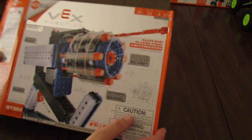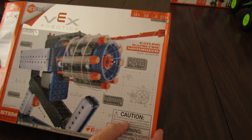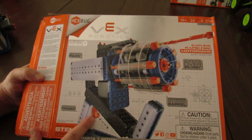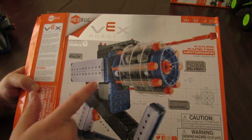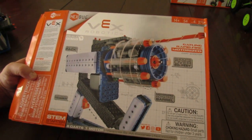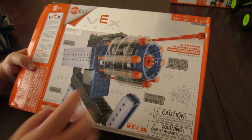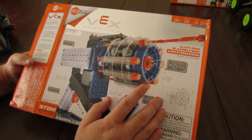This is the Gatling Rapid Fire Motorized Dart Shooter. It comes with 275 plus pieces. It's electronic, it's got a battery box, it's got an electric trigger or switch. It's bi-directional. It has a motor and also requires six double-A batteries that are not included. It has several plastic darts — you can put eight in at a time, and it has a few spares in case you lose them.